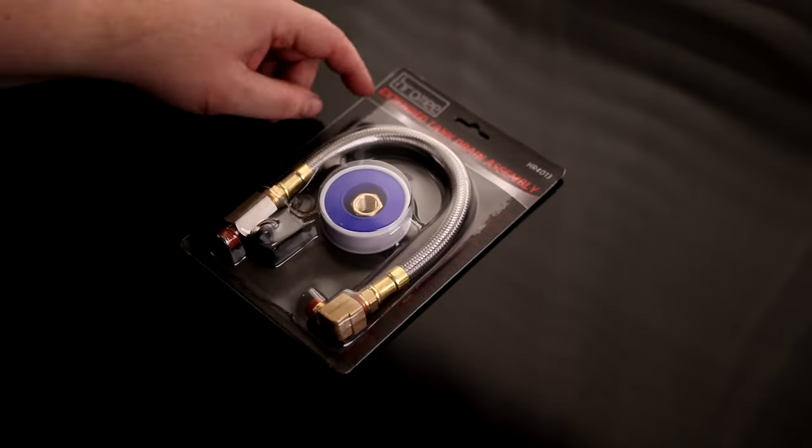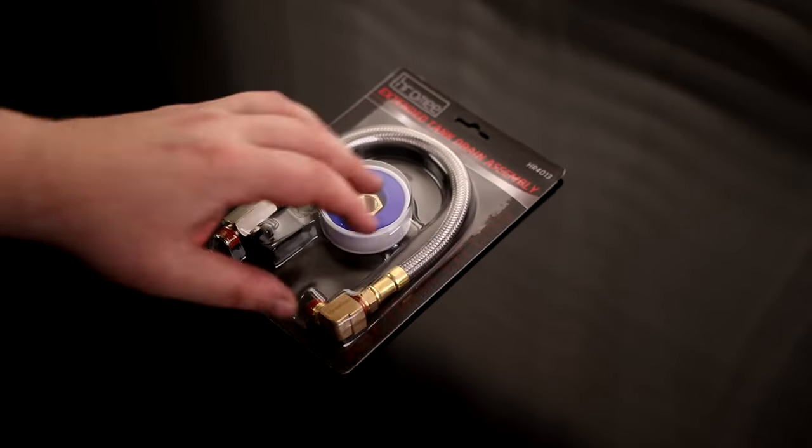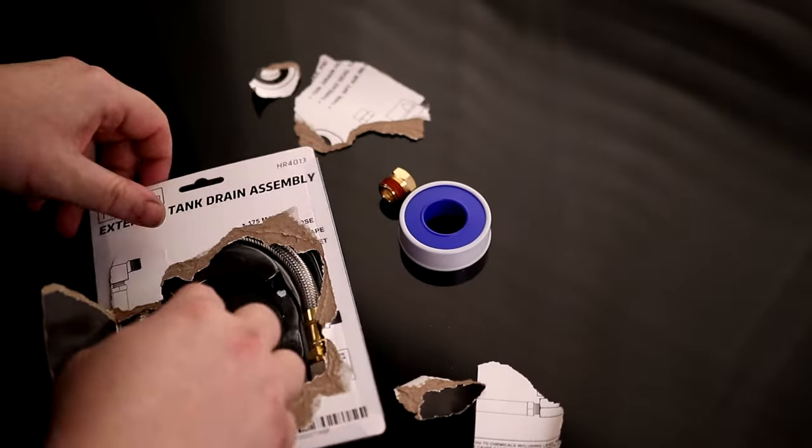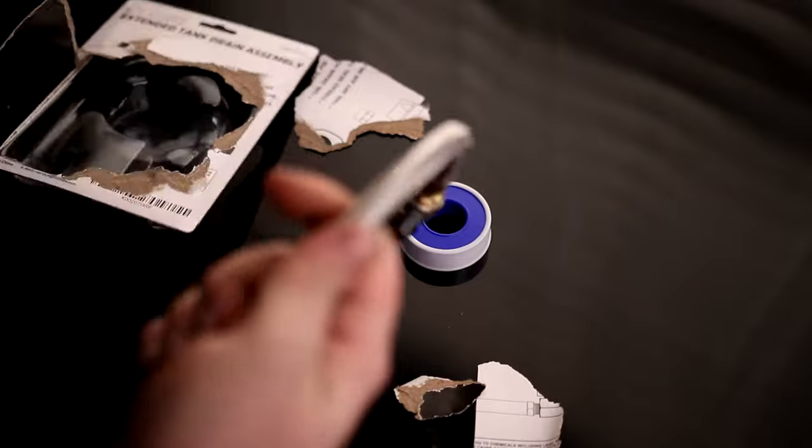Today I'm going to install this Hromi Extended Tank Drain Assembly. So we got some Teflon tape, we got an adapter, and we got the hose.